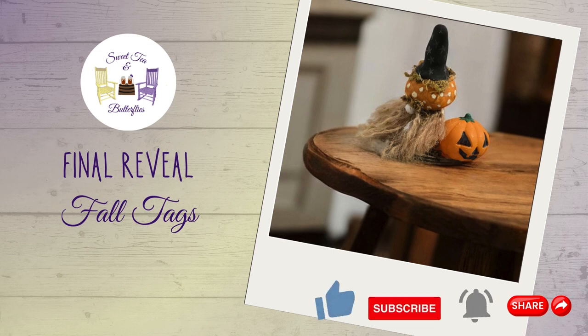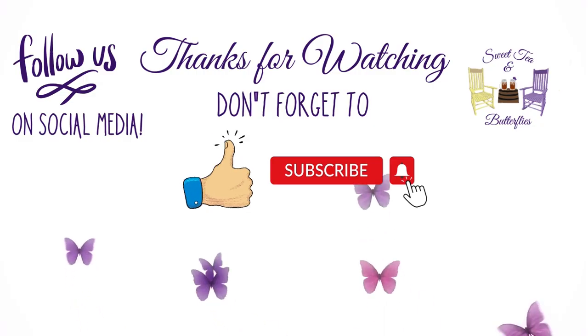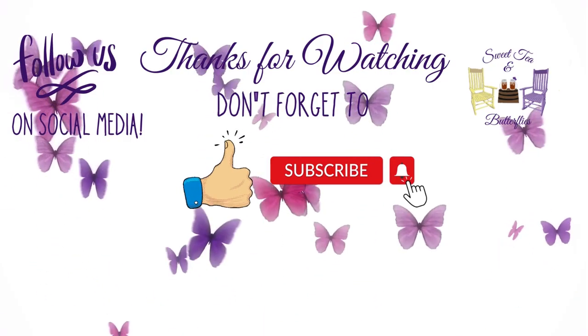Here is the final reveal. I've got a couple of different angles of him in here. Don't forget to like, subscribe, comment, share, and don't forget to check out the playlist as well. Show them some love too. Thanks for watching and have a great day.